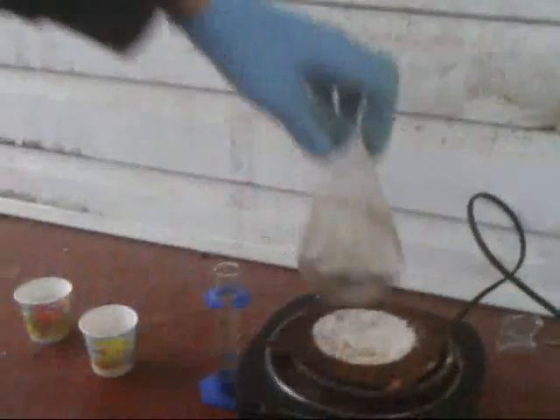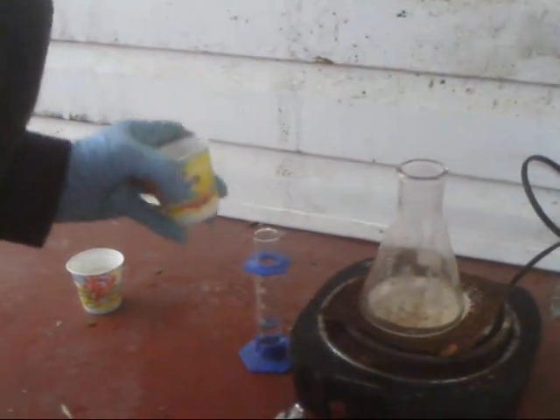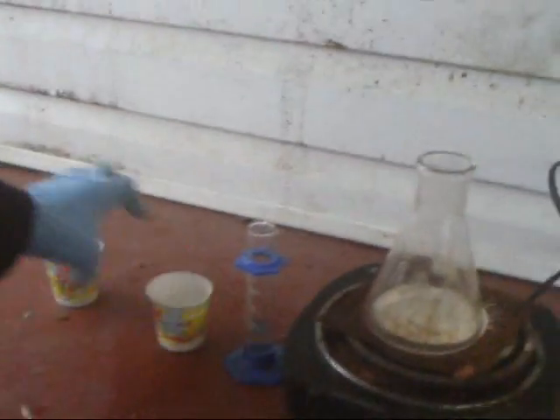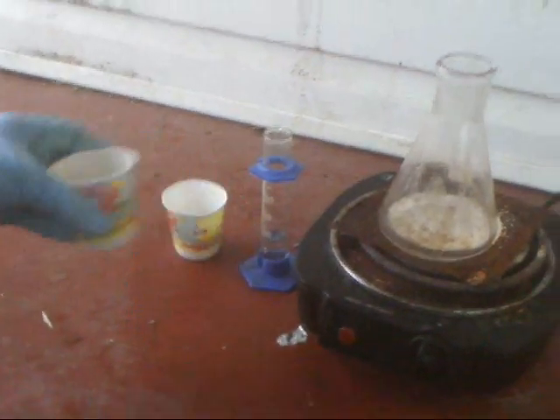What you'll need is a 250 milliliter flask, 10 milliliters of water — which is optional, but I'd recommend using it — 30 grams of sodium chloride, and 70 grams of sodium bisulfate, which is sold as pool pH down. And then you'll need ice water.